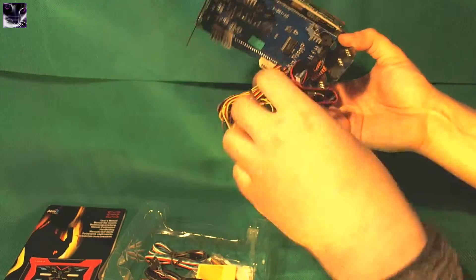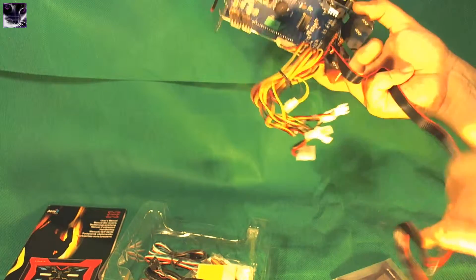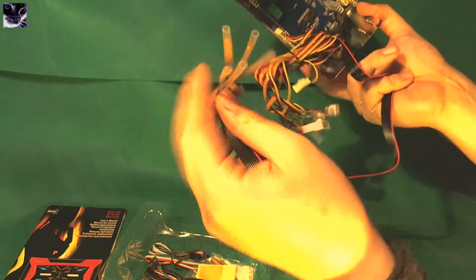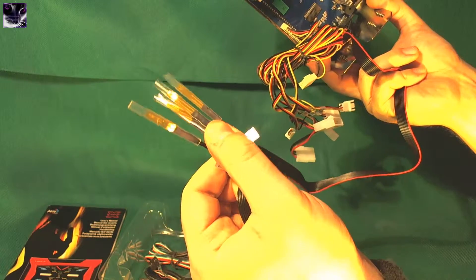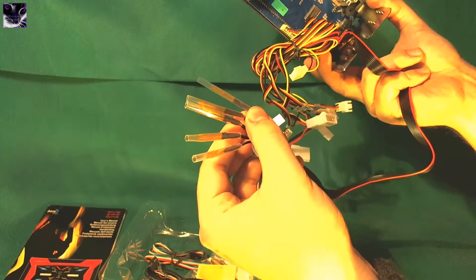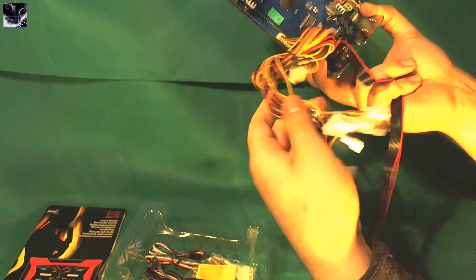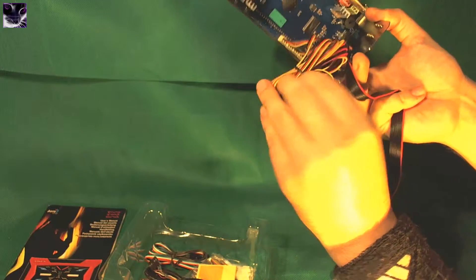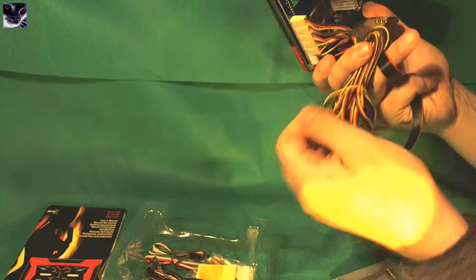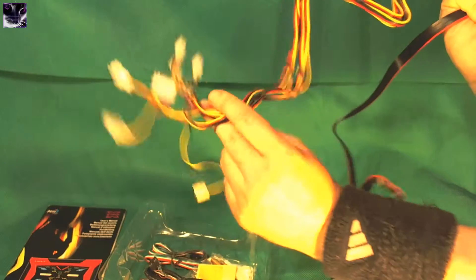It's hard holding it with one hand. The cables are not very long, to be honest, but it's enough. These you can put on your CPU, you can put one on your graphics card, or wherever you want to measure temperature, and it will measure it. These are also the fan power cables — quite long.